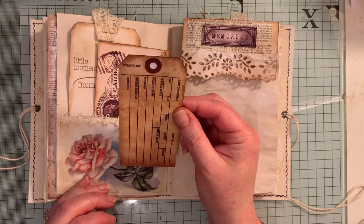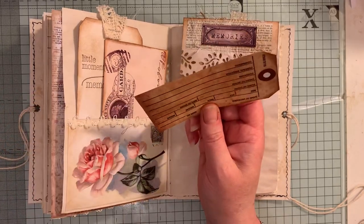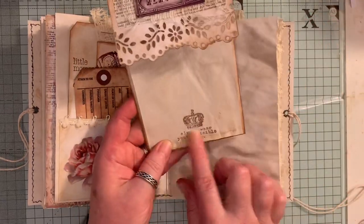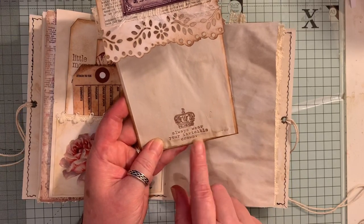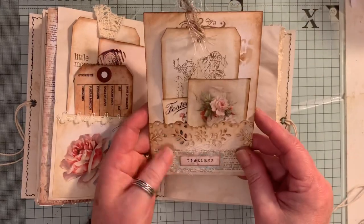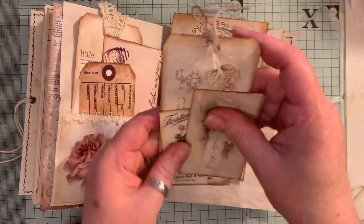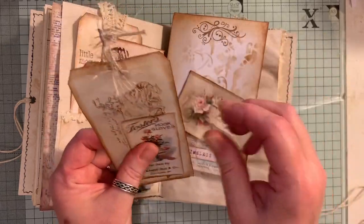It might be two bundles, I can't remember, but I know that you get a lot in the one bundle. Another tag, another one of these flippy things with the booklet. This stamp has a little crown and says 'always wear your invisible crown.' These words here are from Artie Mays — again, they're a freebie. On the back here we have a pocket. We have a little shabby chic journal card and a tag. Done some stamping, some stenciling.